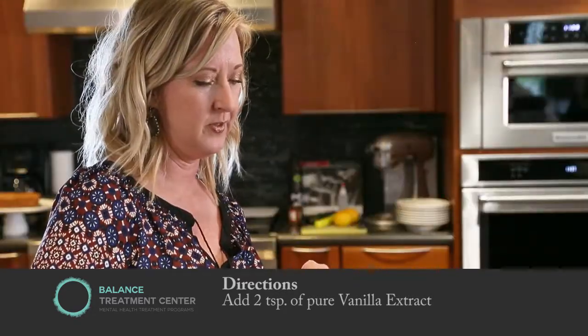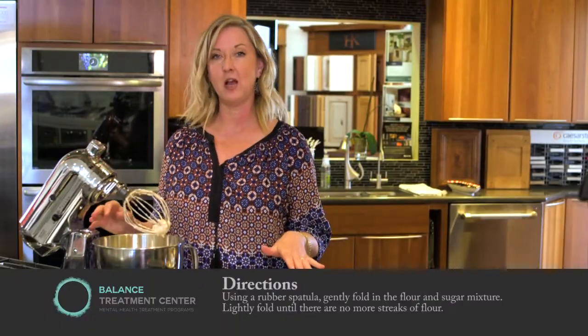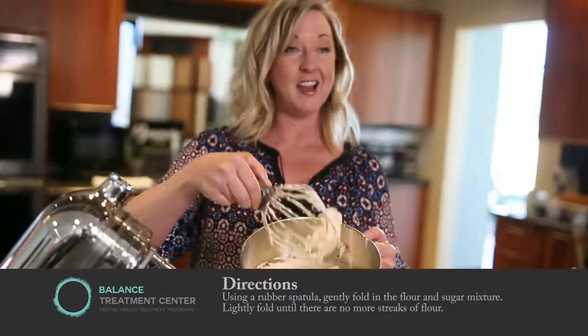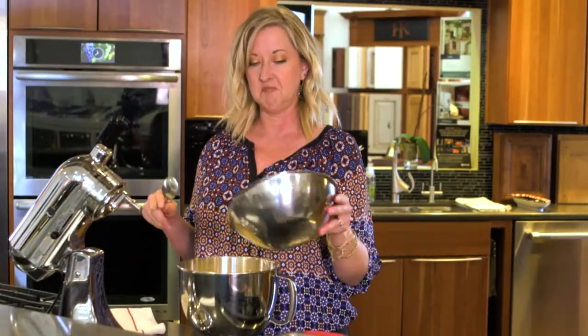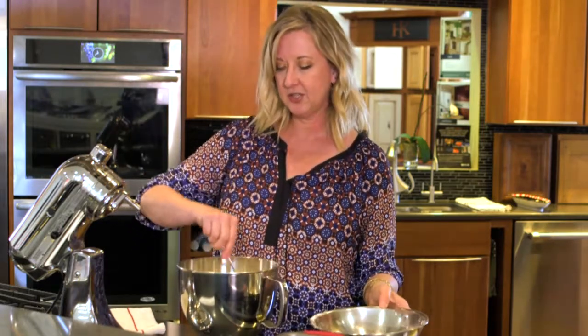Just a couple teaspoons. Blend it through, and then we're almost finished with our cake. The final step is to add the mixed flour and the rest of the coconut sugar. The egg whites are going to be nice and firm, really fluffy, and that's going to give our cake tons of volume. All you're going to want to do is fold in the dry ingredients — add in just a little bit, gently stir it in, and then fold in the rest.